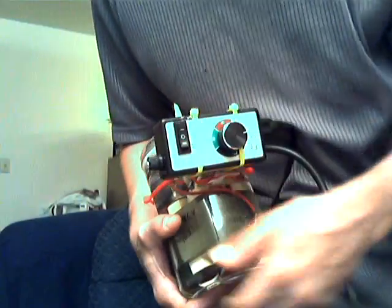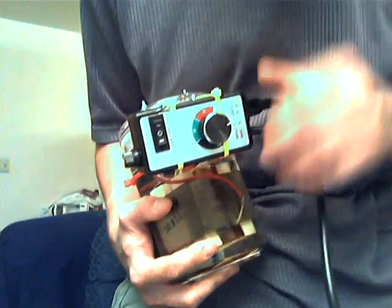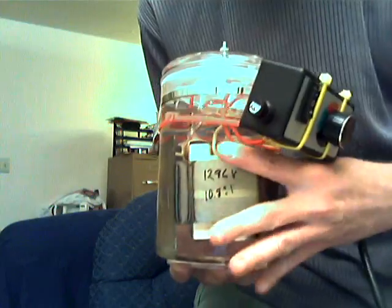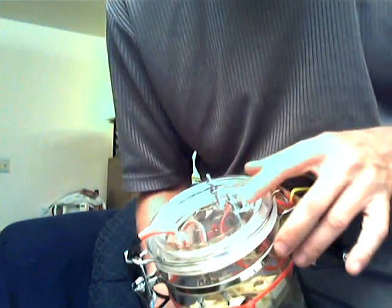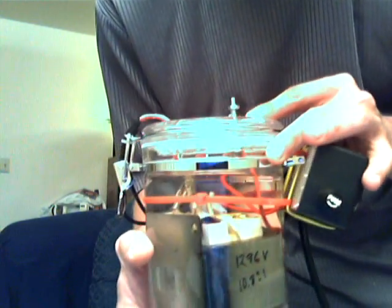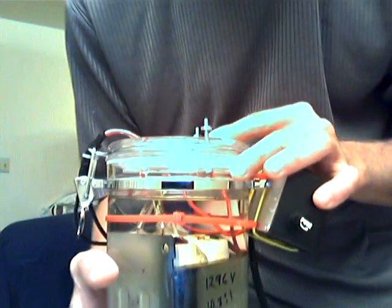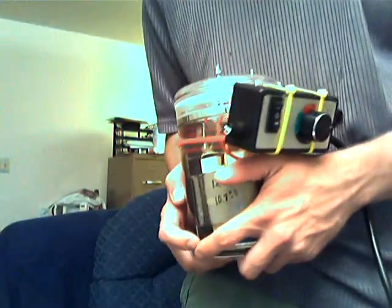Unfortunately you could not see the convection currents with the camera I have. But basically what I have here is a router speed controller that is hooked up to the MOT inside here. I just have two terminal leads coming out the top. I do have two tiny holes in this to let the gas out when it heats up and expands a little bit so it doesn't blow oil all over me.